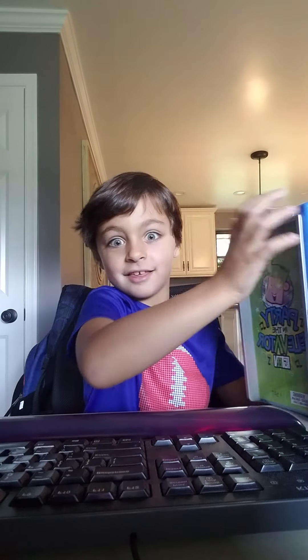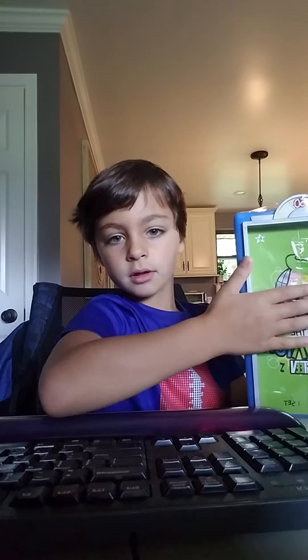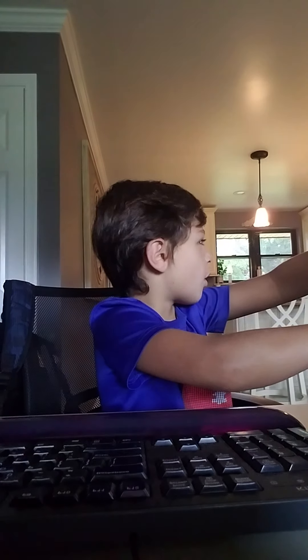I kinda ripped the plastic because I wanted to open it so bad. Alright, let's get into it. I'm at my mum's house too. He's got a cool little office set up.